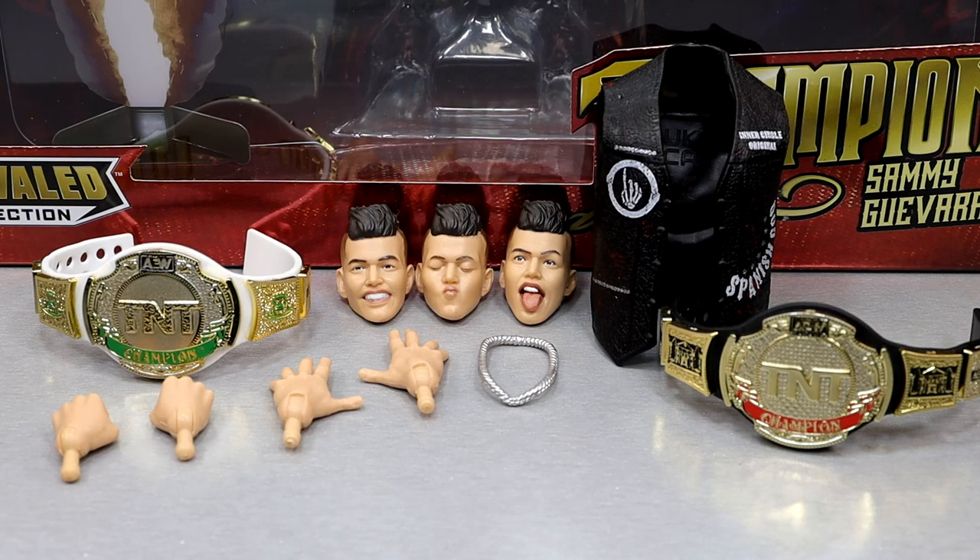Diving into the accessories you get with Sammy Guevara: you do get two championships, you get an entrance vest, and you get three interchangeable heads. Very Supreme Edition-like — not quite that, since you don't get extra gear or interchangeable arms or something like that — but you get a fair amount of accessories here with this Sammy Guevara TNT Champion figure.